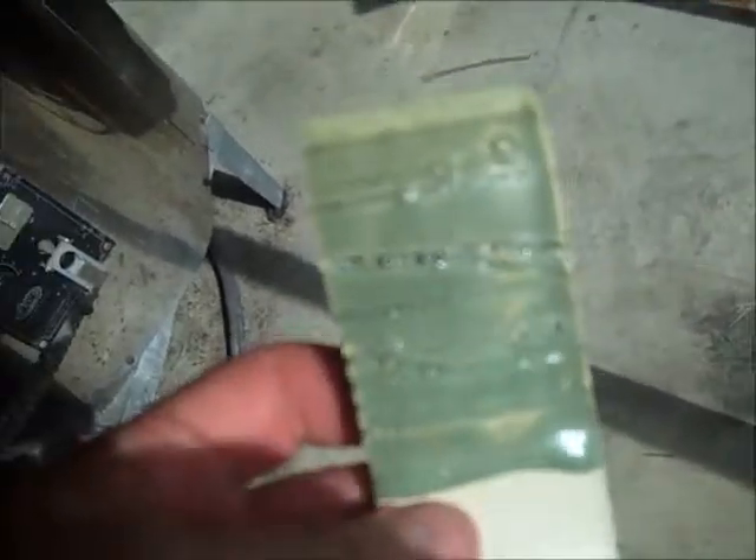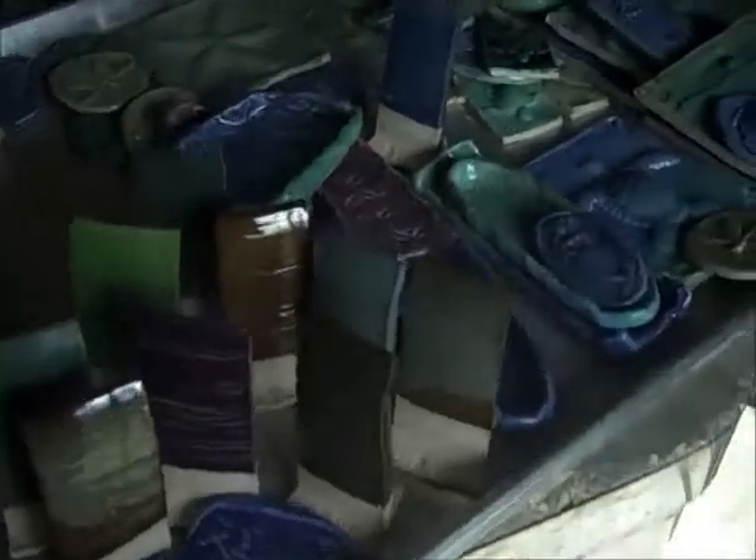One of the troublesome glazes of all time has to be Fern Mist by Laguna. I thought maybe it would work on this white clay, but it pinholes and does all kinds of horrible things on every clay — and now it also does it on this clay. It's got tons of huge pinholes and bubbles, and it even dripped all the way down. Maybe I could use it on porcelain just on hand-built flat things, but it's a shame because it is a nice glaze — it's just too much trouble. I don't know if I'm just firing it wrong; it's not worth the trouble of trying to figure out.